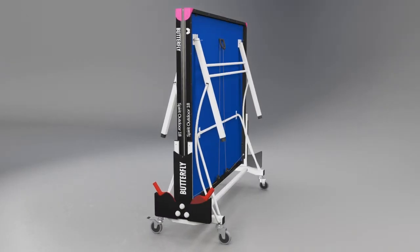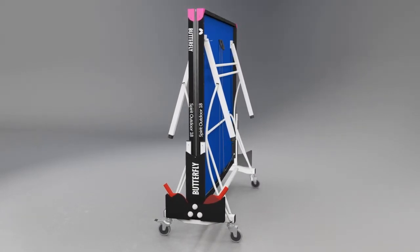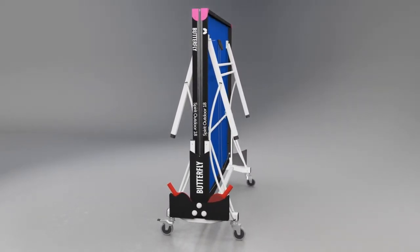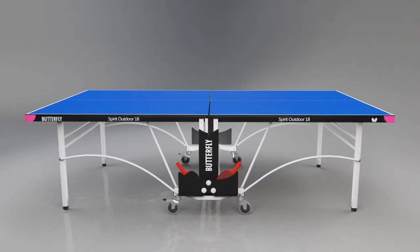The Butterfly Spirit Rollaway is the simplest fold and wheel away system for moving the table from the storage location into the playing position and back again. Just roll the table out, release the safety locks, and lower each half into position.